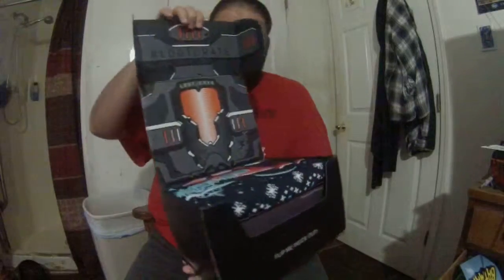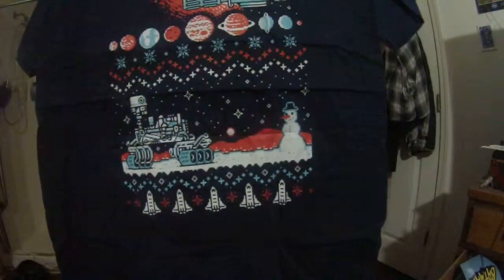It's that time of the month again - the Loot Crate unboxing! This month's theme is Galaxy. I've got my trusty knife to cut this thing open. Let's see what this looks like - that's pretty cool. There's a shirt, looks like some kind of Galaxy Christmas shirt. Look at that, that's pretty cool.